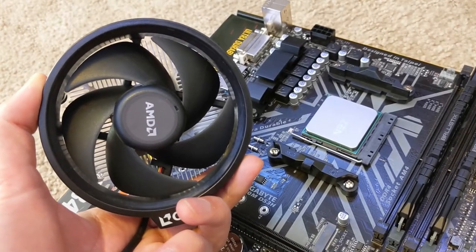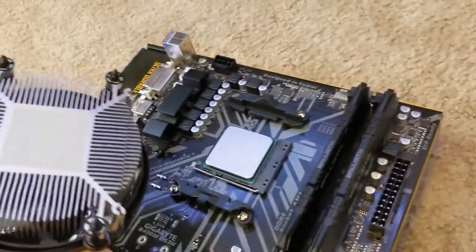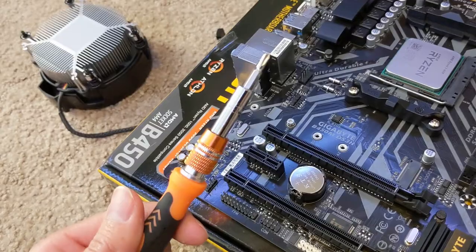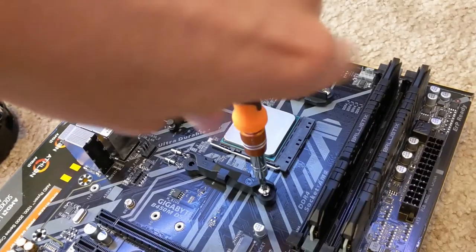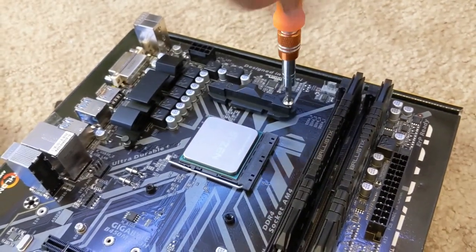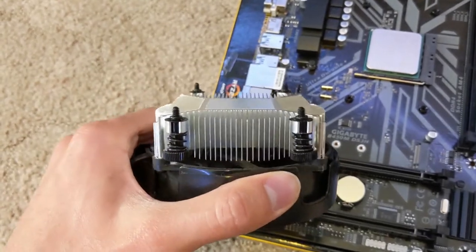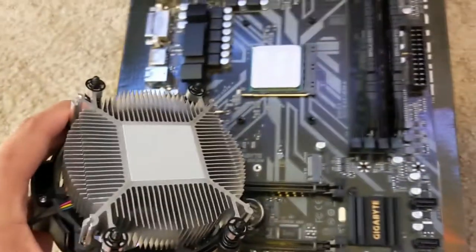Next we need to install our CPU cooler on top of our processor. But in this situation, my cooler uses a different mounting mechanism than what's currently pre-installed on the motherboard, so I'm going to need to unscrew these brackets here so that I can actually use my cooler. You are going to need a Phillips head screwdriver for this and for a lot of things during this build, so make sure you have one. Basically every cooler that comes with your processor will have this really thin layer of thermal paste already applied onto the heat sink, but I'm not going to be using this.